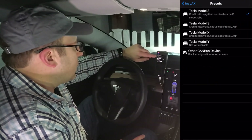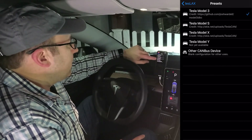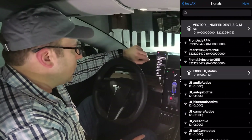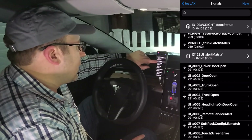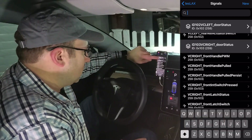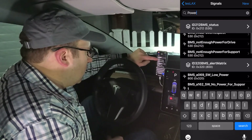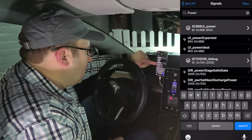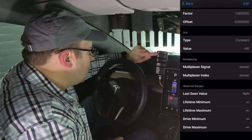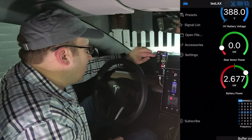You have presets, so you can go for each of the cars or just blank and quickly switch between cars. Over here is a signal list — this is the entire list of all signals it has loaded right now. You can search for something, go into a signal, and see all the details: your lifetime minimum, maximum, and everything for each signal. It's pretty sweet. You can actually modify the signals from in there too.